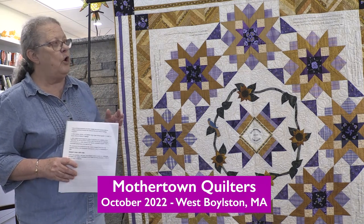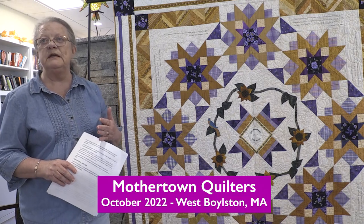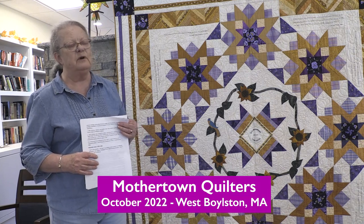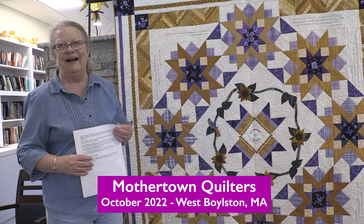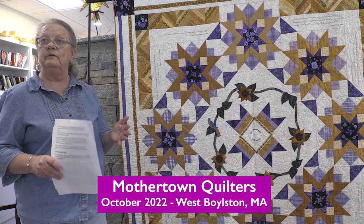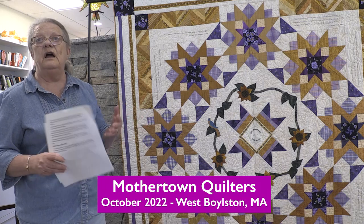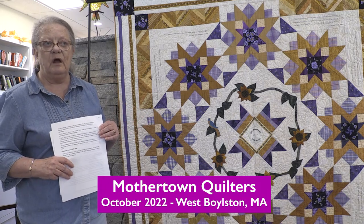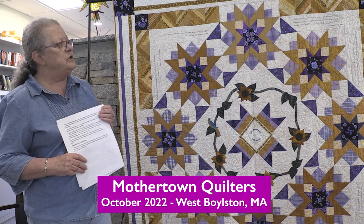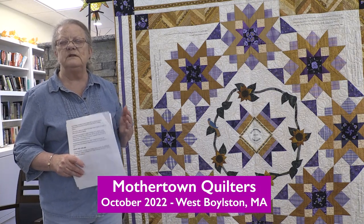We hold a speaker's portion of the meeting, with guest speakers coming in either via Zoom or in person, and some of them are extremely entertaining. Then we have the business portion, and a social hour from 6 to 7 p.m., so you can step in any time between 6 and 7 and join us for the social hour before the actual quilt meeting. We also have workshops about every month on various quilting subjects.